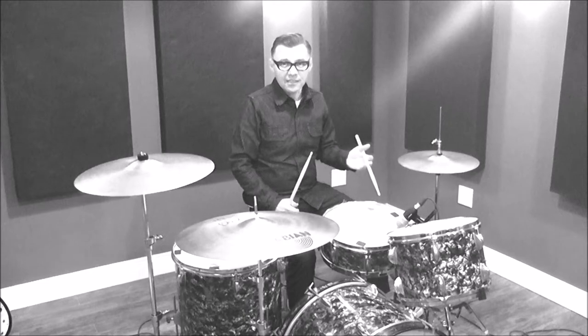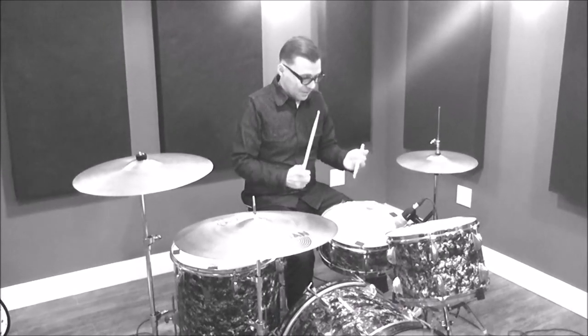And now for a surf beat, to make it a bit more interesting, you add an extra snare accent, something like this.